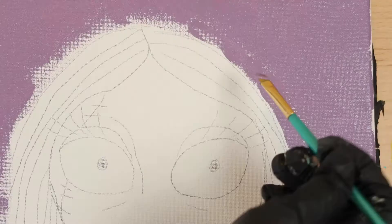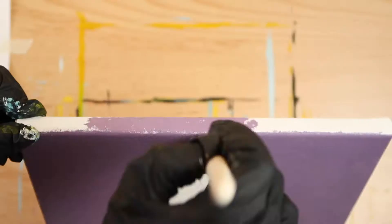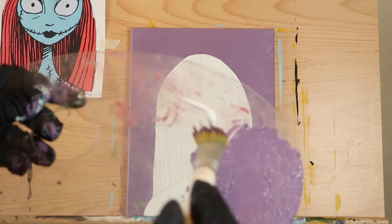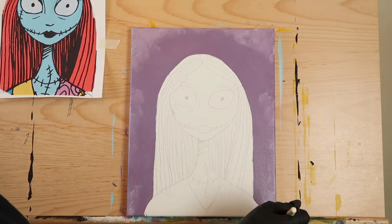Switch to a one-fourth inch angled or flat brush to get around her head and shoulders. Don't forget to paint the top, sides, and bottom of your canvas. While the purple paint is still wet, dip that same mop brush into a bit of titanium white and dab it near the corners and edges of your canvas. This will give the background a nice cloudy look as opposed to just a flat purple.